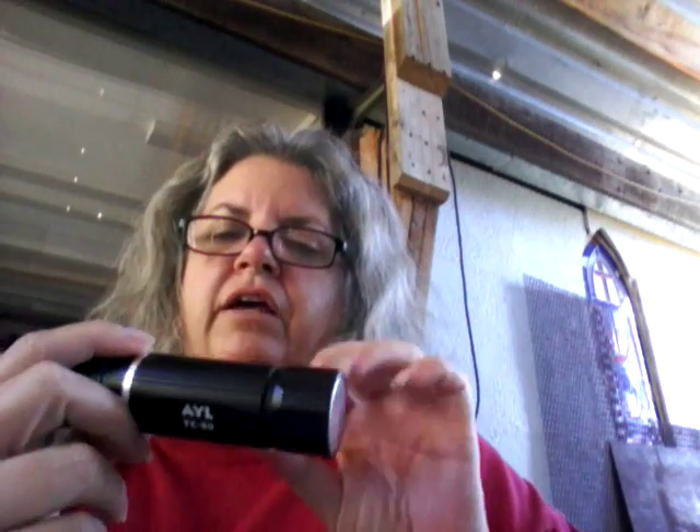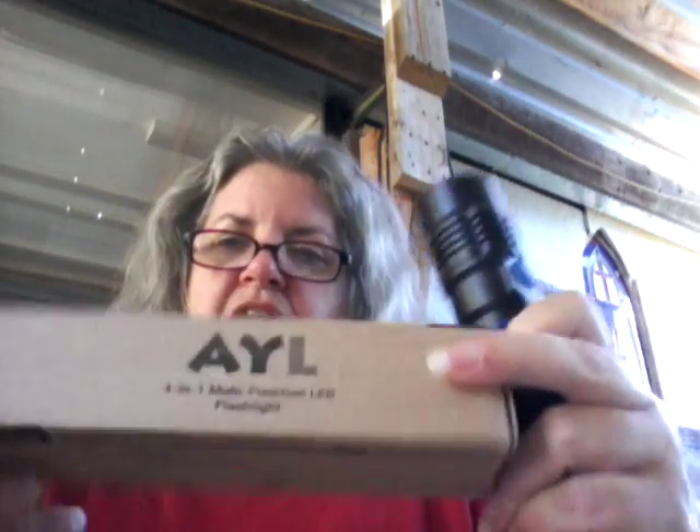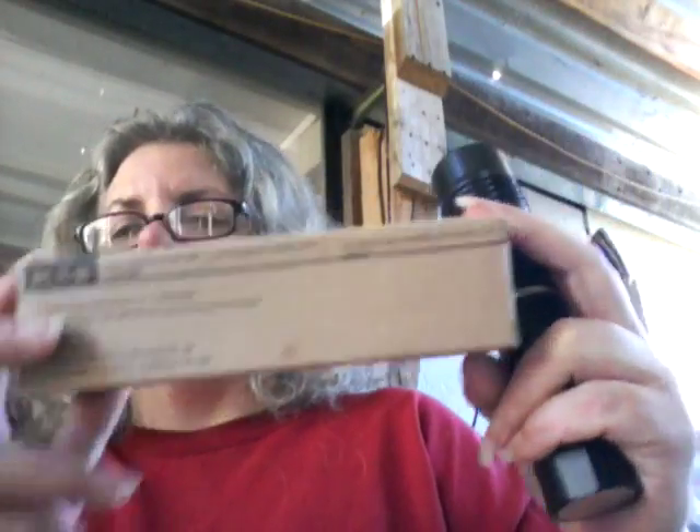Here's what we are reviewing today. I have another flashlight by the company AYL, which stands for Accessorize Your Life. I think they have been a pretty good company. This flashlight comes in this box, and it's just a flashlight — there are no extra accessories or anything.